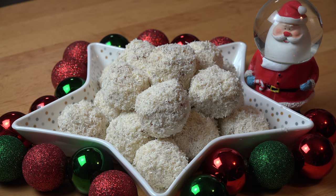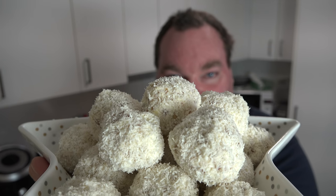Here we have our completed tropical snowballs looking absolutely gorgeous. Once they're chilled, you can transfer them into an airtight container for up to four days and keep them in the fridge until you're ready to serve them. These are great for Christmas parties, they're good for giving away as edible gifts, or for just simply having as a little sweet snack on the big day itself. Looks like winter, tastes like summer, and they are absolutely gorgeous.